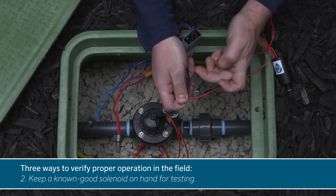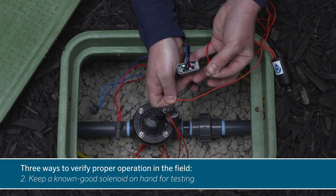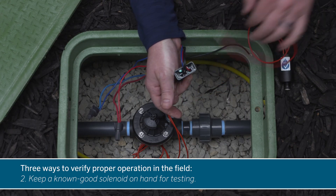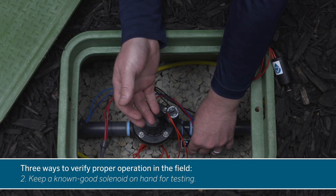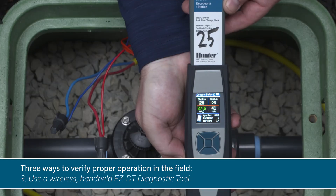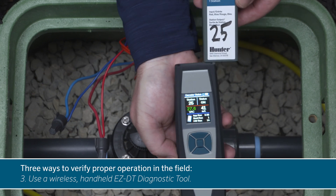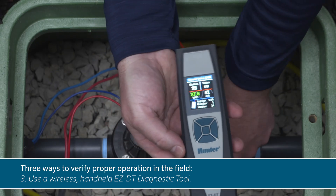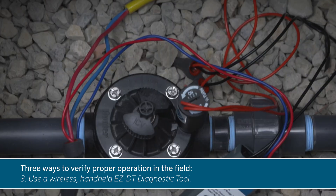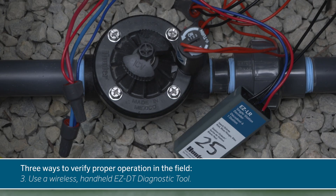Two, another option is keeping a known good solenoid on hand and connecting it to the output you want to test. When the station is turned on, you'll hear and feel the solenoid click open to confirm that it's working. Three, for the most accurate results, use the wireless handheld EZ-DT diagnostic tool. This device can precisely read the output when the EZ-LR is active and display the current draw of the solenoid in milliamps. An active solenoid will show a current draw of about 39 milliamps from the EZ-LR.